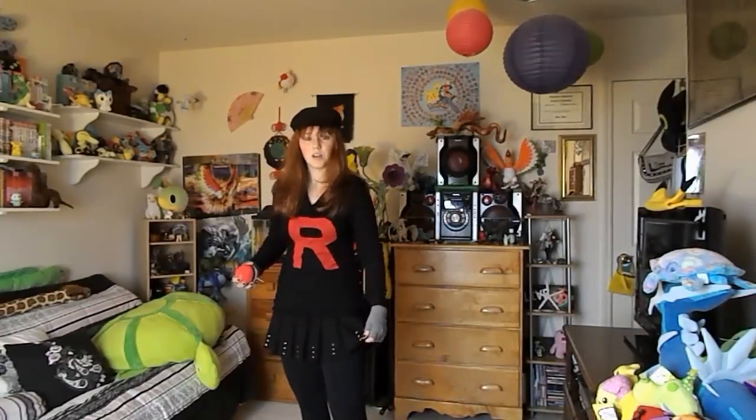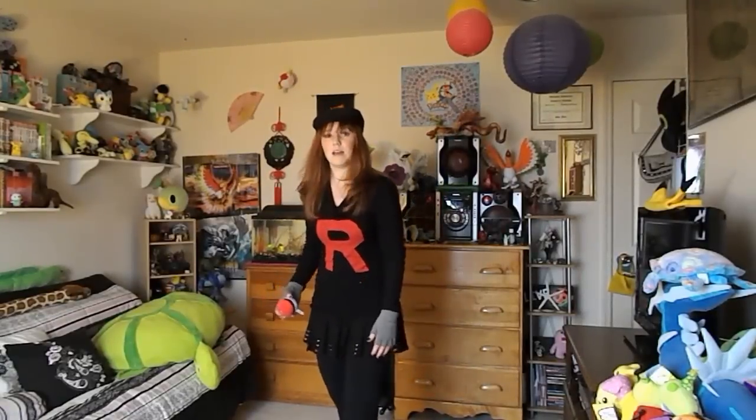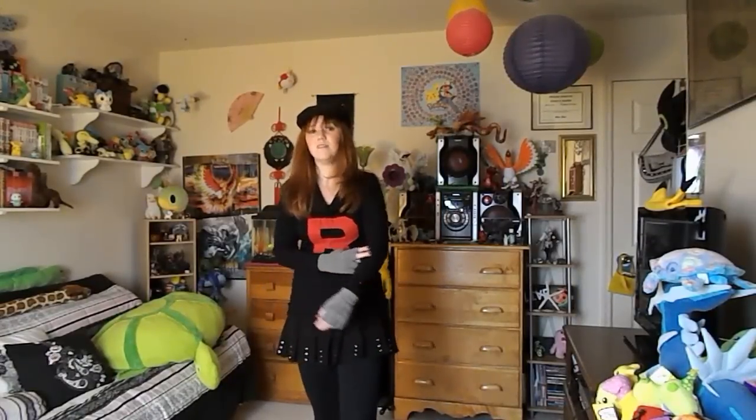I do have a black skirt on here from Hot Topic, as well as black leggings. I just want to add that I'm wearing this at two winter cons, so that's why I lean more on the warmer side with the leggings and long sleeves.